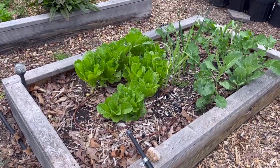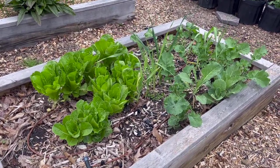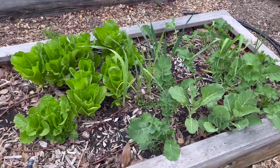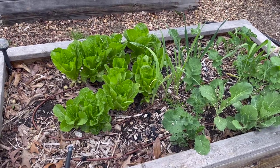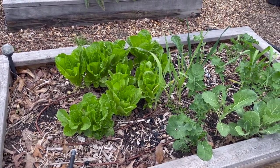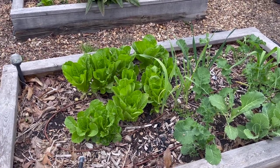In this bed, we have our lettuce and kale that we've been harvesting from. We just took a whole big bunch from here so it looks really sparse right now. But soon we're going to clear out this bed anyway — this is going to be our eggplant and peanut bed. In the next couple of weeks we'll probably do that at the same time we plant the corn.